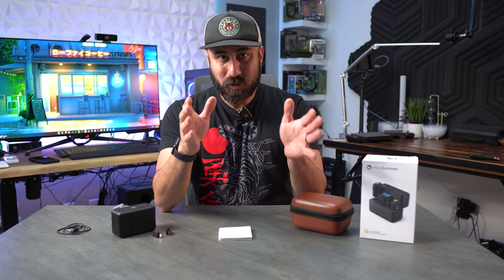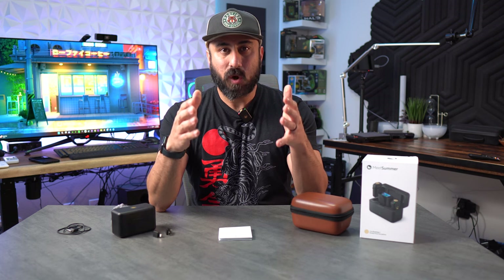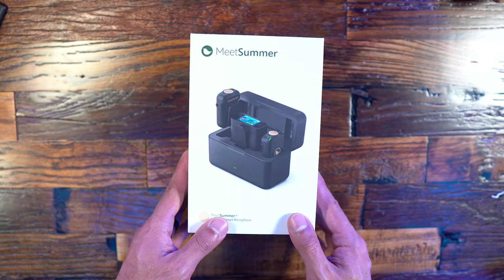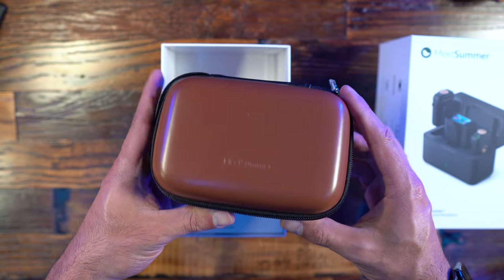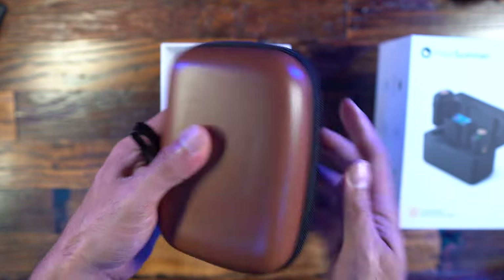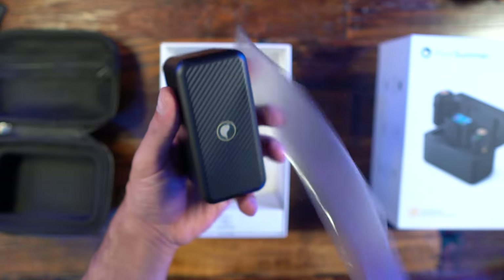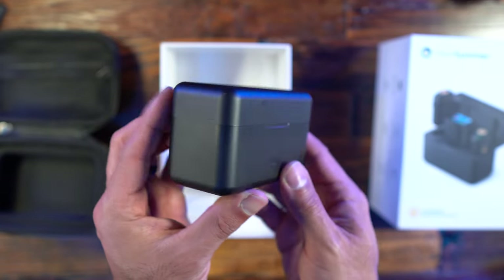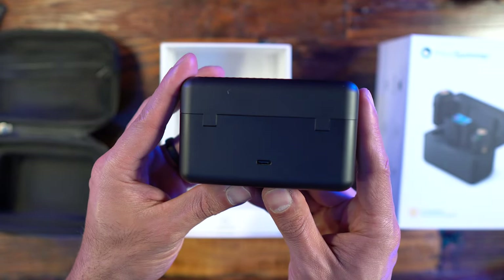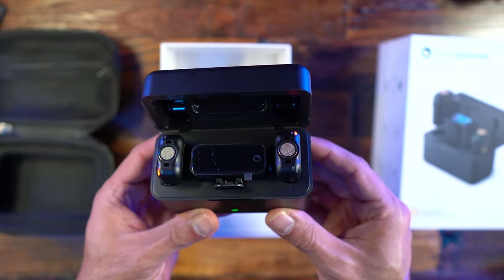Before I get too into the weeds, I want to cover the overall specifications while I showcase footage of me unboxing this. Inside the box you're going to get the charging box, the transmitter — you get two of these — the receiver, which has a really cool OLED screen on it, the camera audio cable, the charging cable, the phone audio cable, the two phone adapters, two windscreens, the storage case, and the user manual.